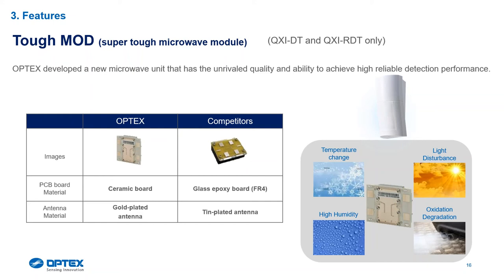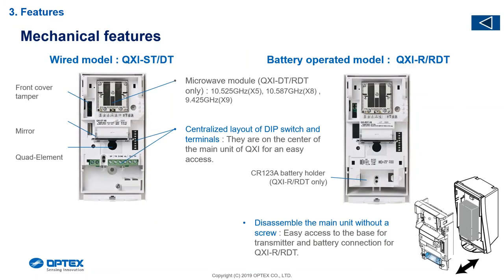On the microwave side, we've changed the design with what we call tough mode — we've put a ceramic board on the microwave with gold-plated antennas. Gold plates don't rust, and the ceramic board is a much tougher material. Our competitors use a glass epoxy board with tin-plated antennas. If you open an old microwave detector that's been in the field for two or three years, you'll see it's discolored and the tin starts flaking. With our ceramic board and gold plates, whether you buy the detector a month old or four years old, the microwave is still working 100% to spec.